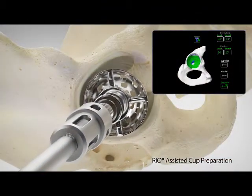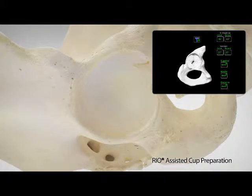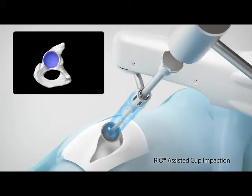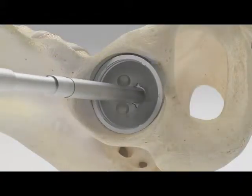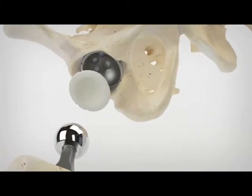The surgeon is assisted in providing accurate and controlled preparation of the acetabular bone to ensure the cup is placed according to the patient's unique surgical plan. The Rio-assisted cup impaction step of the Makoplasty procedure begins by easily switching from the acetabular reaming tool to the cup impactor. As the surgeon prepares to impact the implant into its final position, the Rio holds the acetabular cup at the desired inclination and version defined in the surgical plan.